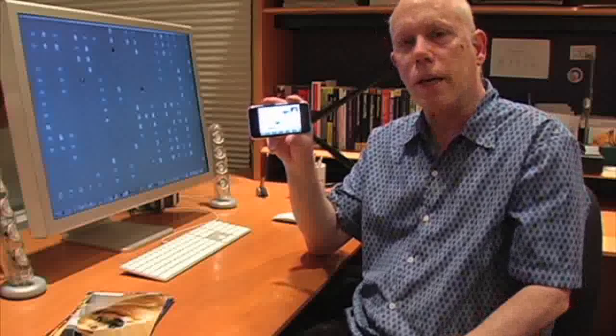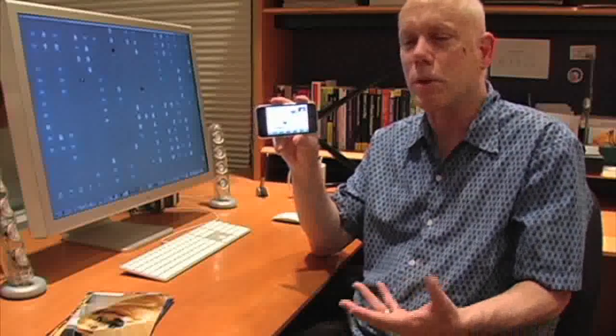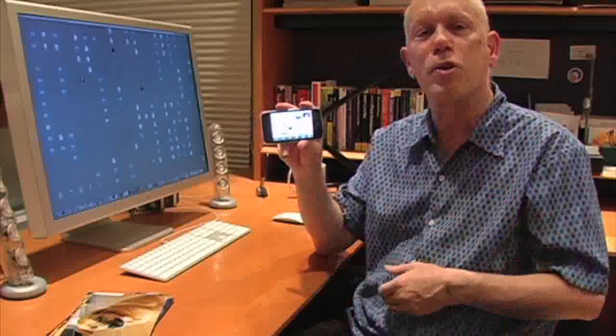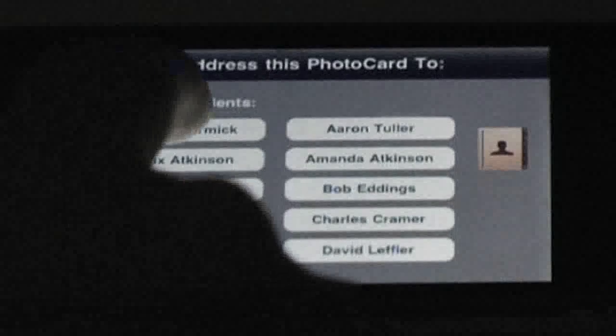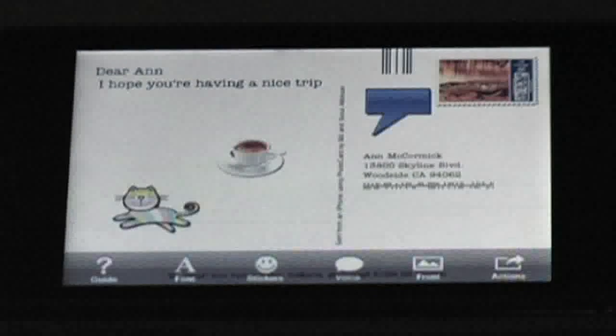Sometimes you might want to send a physical postcard to someone with a postal address. Sometimes it's really nice to have that thing to hold and touch and put on your refrigerator with a magnet. To do that, you'd address it to her mail address instead of her email. You notice the stamp changes a little — it gets digital postage on it, and a barcode that the post office needs, and an intelligent barcode that helps route it on its way faster.